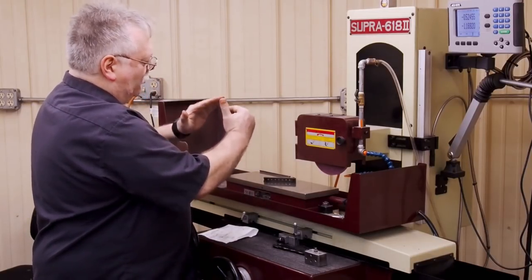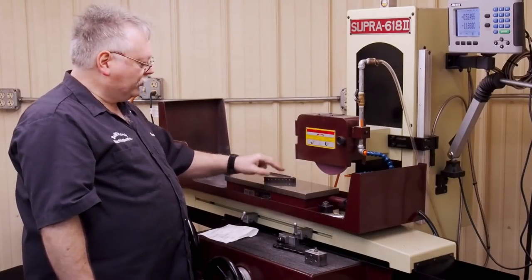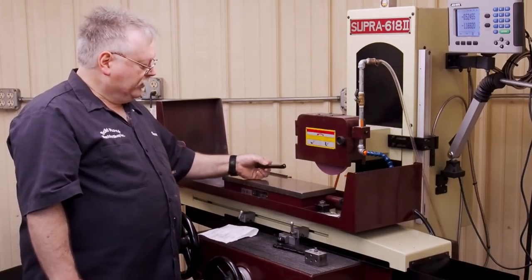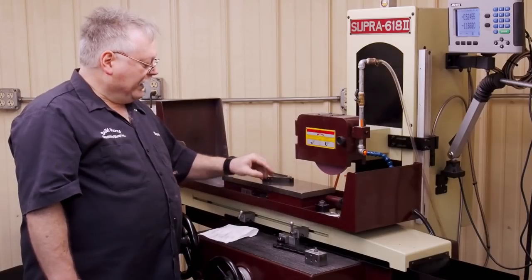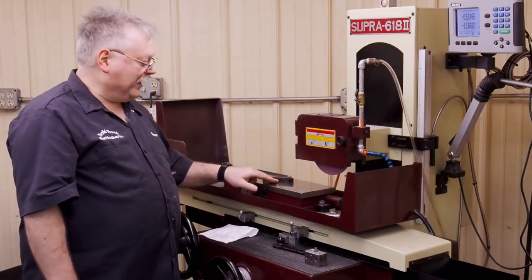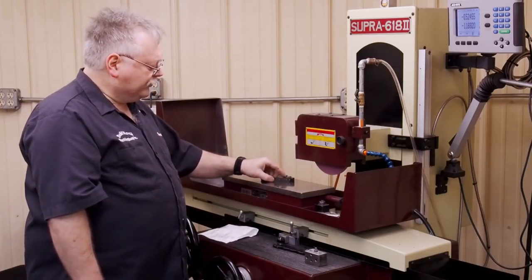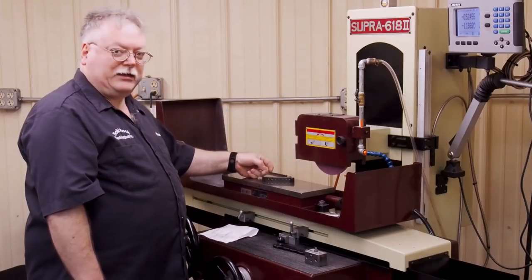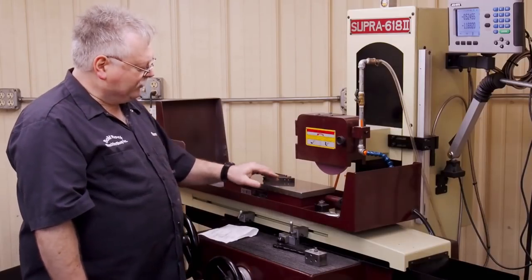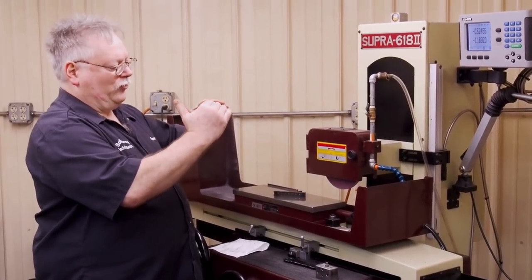If the part has a bow, a strong magnet will suck it right down flat — we're going to use a low magnet to compensate. Generally I'll take a cleanup cut, flip it over, and even with a light magnet that side may still have some bow depending on how bad the warpage was. Then I'll take a cleanup cut on that side too. Each time you flip, you take more and more of that bow out. The more bow you get out, the more magnet strength you need to actually seat it down.